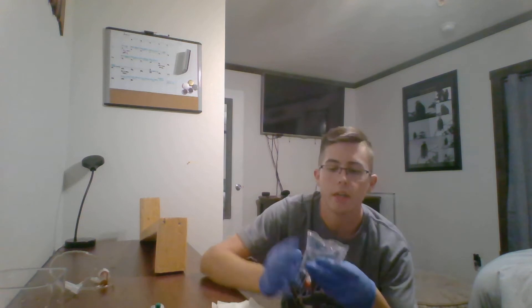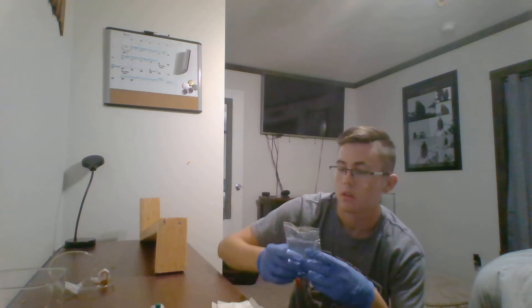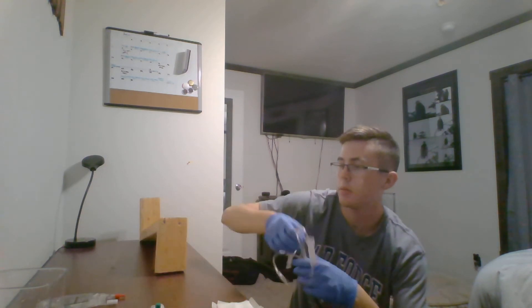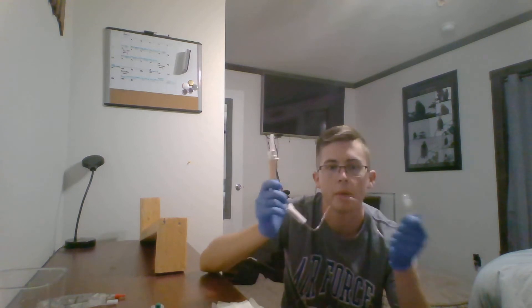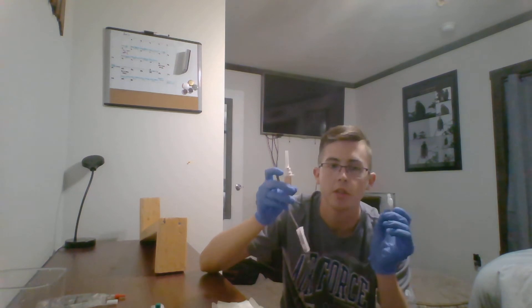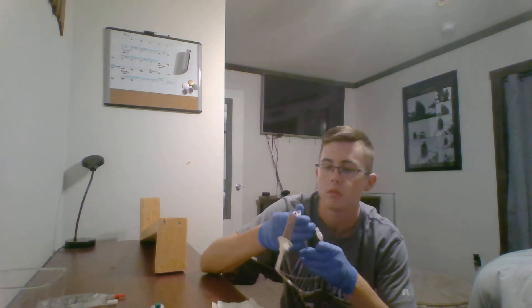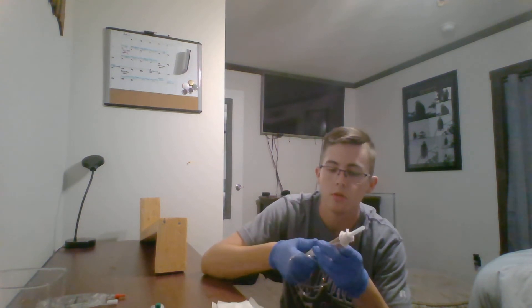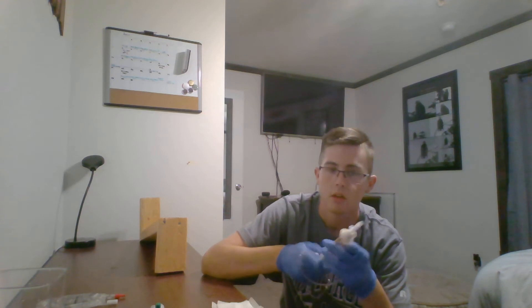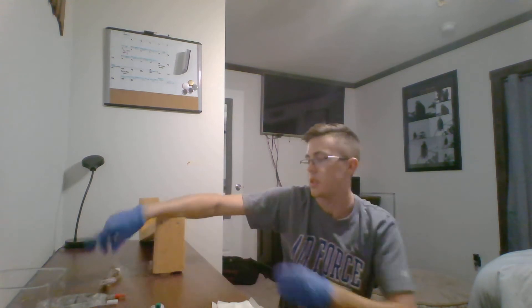I'm going to grab my IO solution, make sure that it's the correct kind, check the expiration date, and make sure that it has both of its tail ports. Next I'm going to grab my IO tubing, make sure that it's for the proper drip rating and that it also has both of its tail port covers. Then I'm going to move the flow rate as close to my drip chamber as I can and clamp off my tubing.